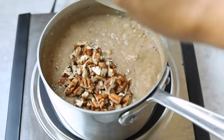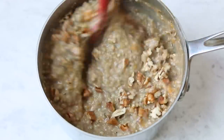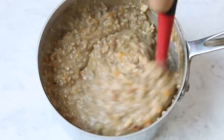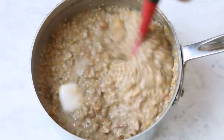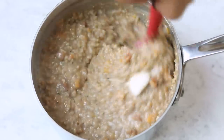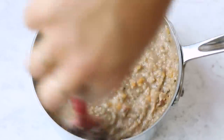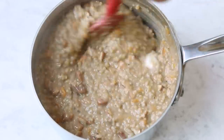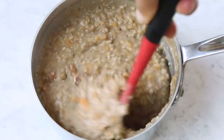Our next step is to add in our pecans and just fold those in. And then the final step that I do with steel cut oatmeal — which is optional but seriously so good — is to stir in a little bit of vegan butter. I just find that it really rounds out the flavor and adds a really nice richness and even more creaminess. It's optional, but I recommend it. And that is pretty much it for our oatmeal.